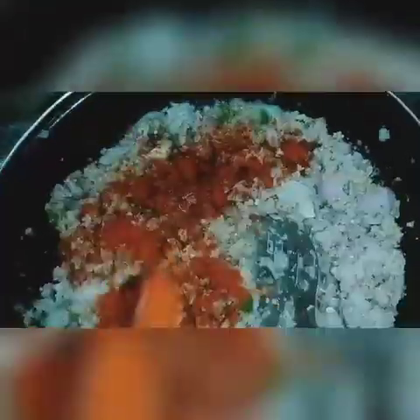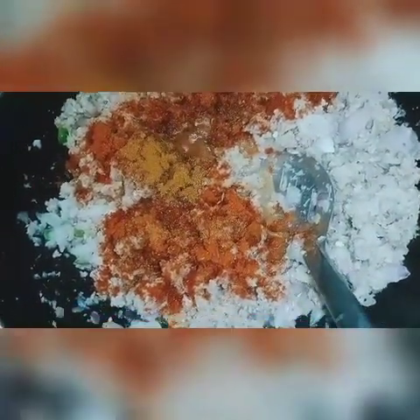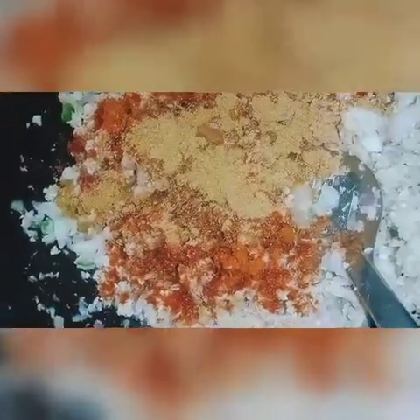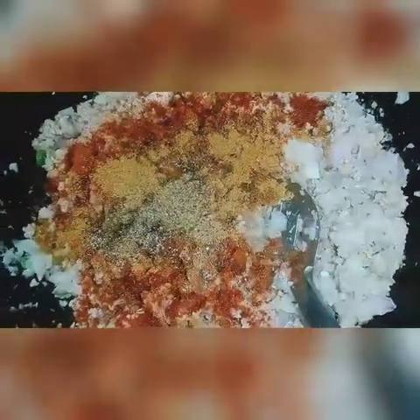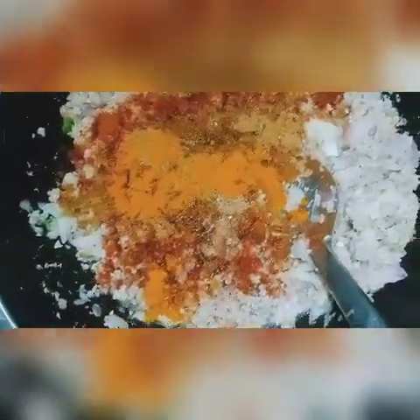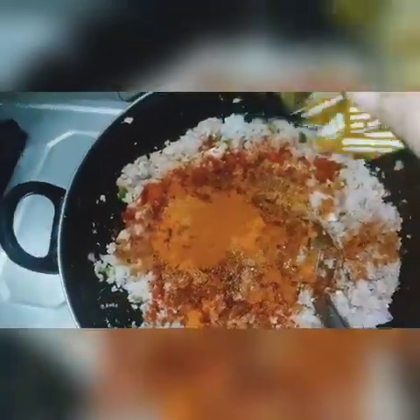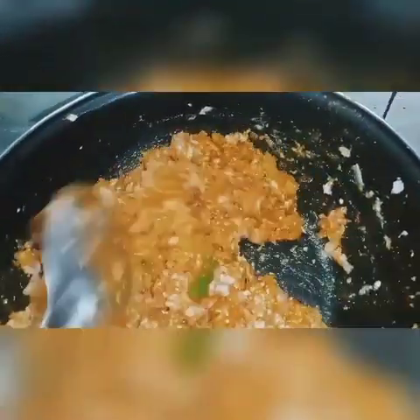Now we can add the masala flour to the flour. We add 3 spoons to the flour, then add 2 spoons to the flour. Add 1-3 spoons of pepper. Now add garam masala. Add 2-3 grams of pepper and mix them.